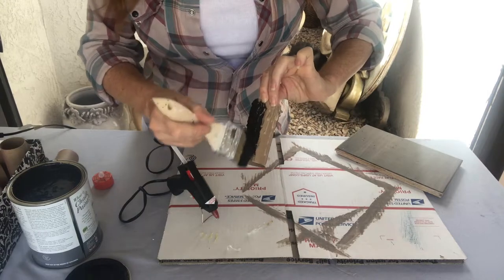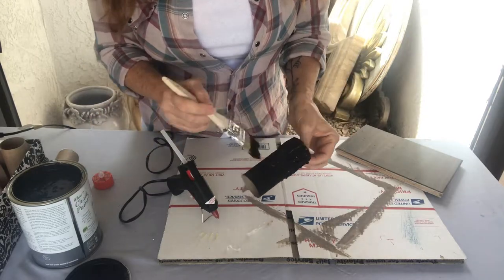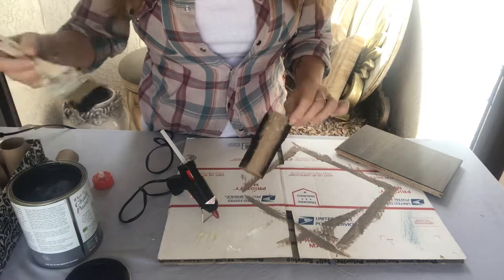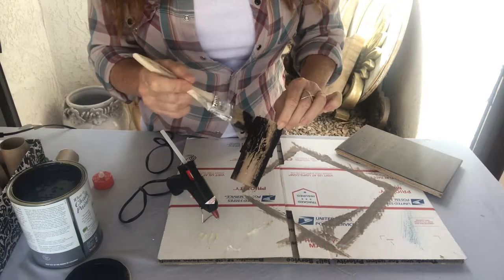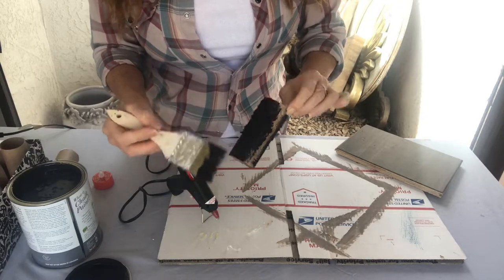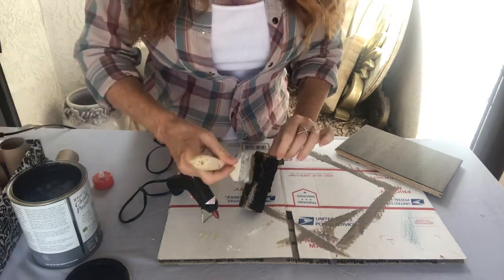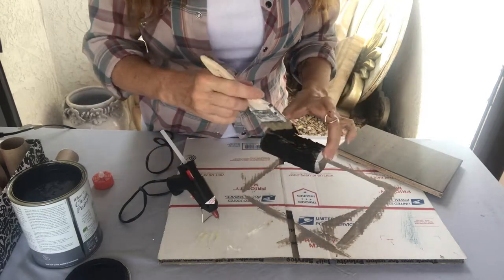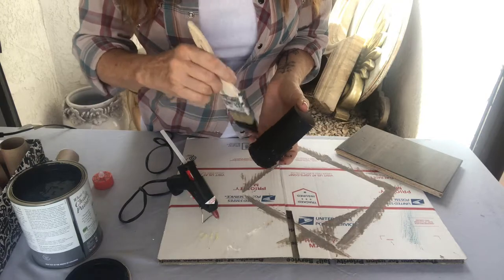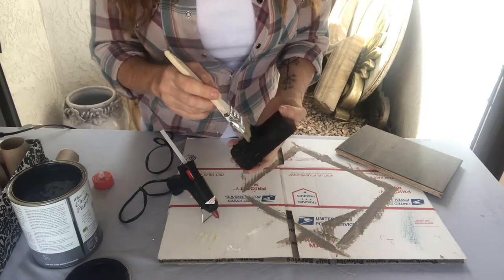Now if you want to hang these outside and you have rain, I would suggest just buying some PVC pipe — that's hard plastic so it will withhold the rain. These toilet paper rolls are not going to hold up in rain, so unless you have a covered patio. You can put these inside on a table or if you want to hang them. You don't have to use chalk paint, it's just what I have — any spray paint or any black paint is going to do.